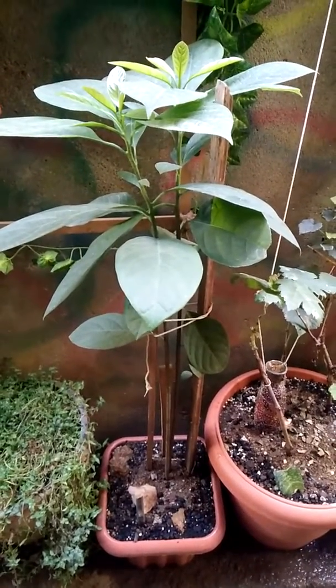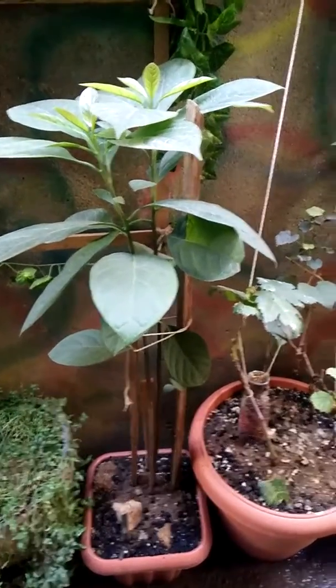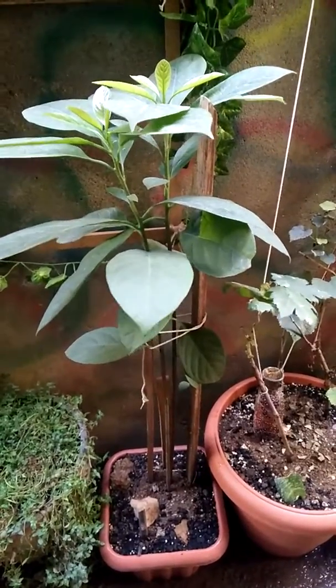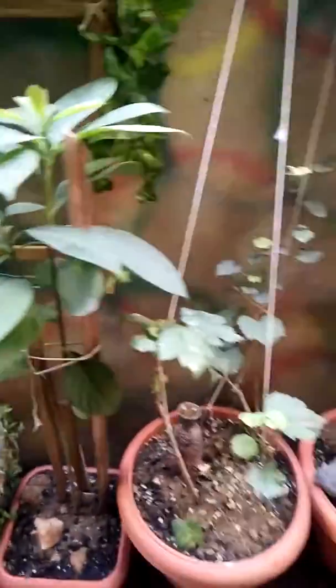When I was taking the plant out, one of the seedling seeds had broken. There are two seeds still supporting the plant. I don't know whether it will sustain, but I just kept it.